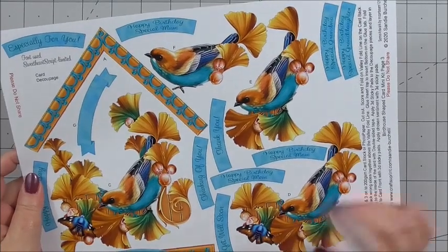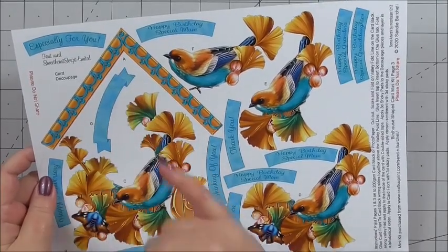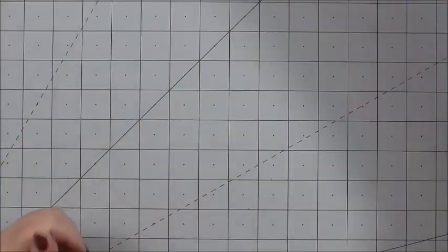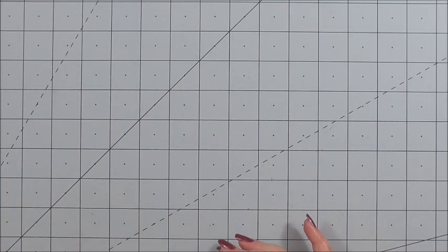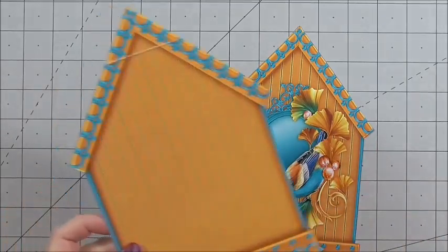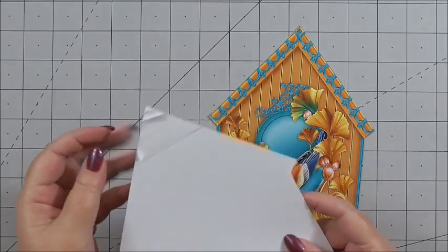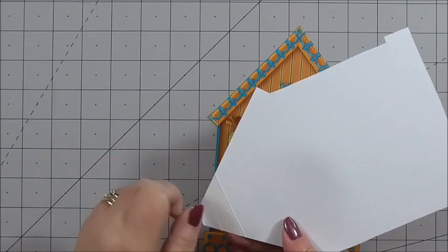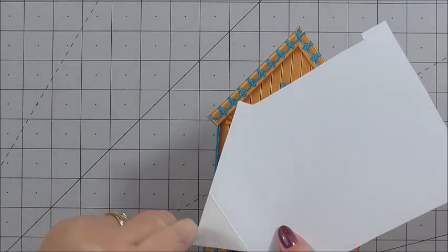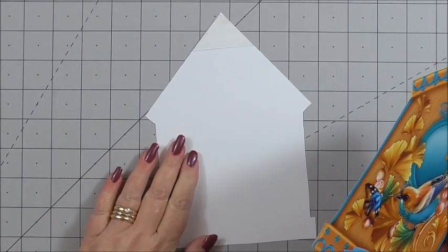And the last sheet is lots of gorgeous decoupage for your birdhouse, lots more sentiment, and Sandy has designed it so that she's included step-by-step labels to help you layer up the decoupage. Now, the first thing I've done is cut out the front of the birdhouse and the back of the birdhouse. I've already scored along the line as instructed on the sheet, and I've got double-sided adhesive tape at the top that I'm just going to peel off.